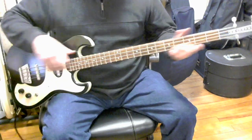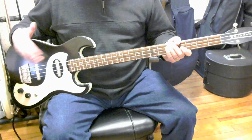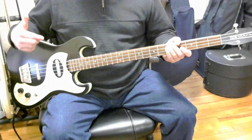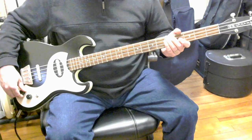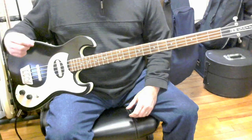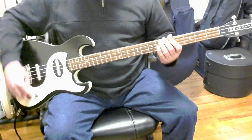It certainly always gets compliments whenever I take it out because of the look. I'll play it a little bit, then we'll talk about the materials and the workmanship. This is set up with the tone control fully clockwise at its brightest position, both pickups on, and the volumes all the way up.